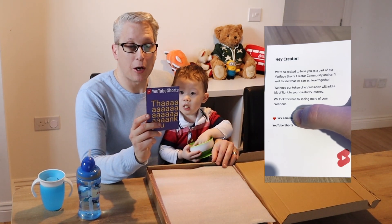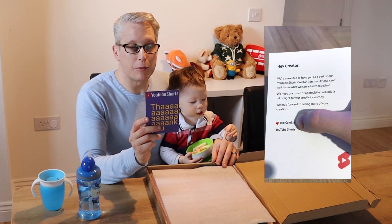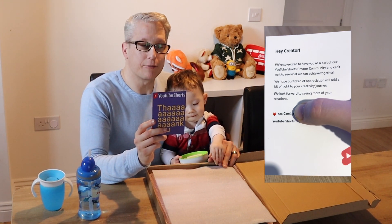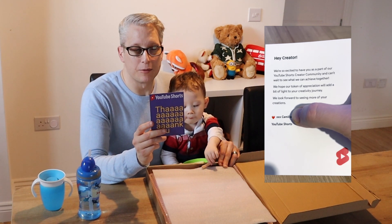Hey creator, we're so excited to have you as part of our YouTube Shorts Creator community and can't wait to see what we can achieve together. We hope our token of appreciation will add a bit of light to your creativity journey. We look forward to seeing more of your creations.